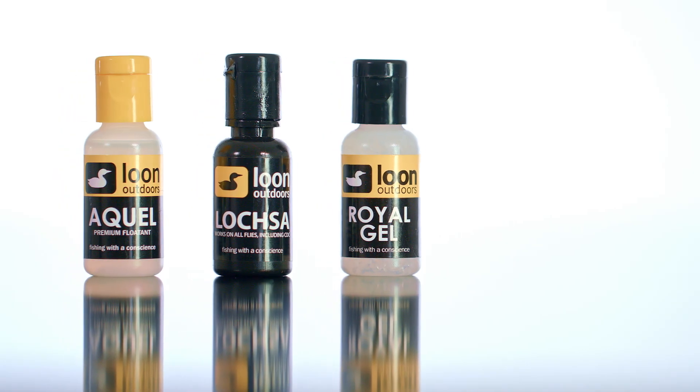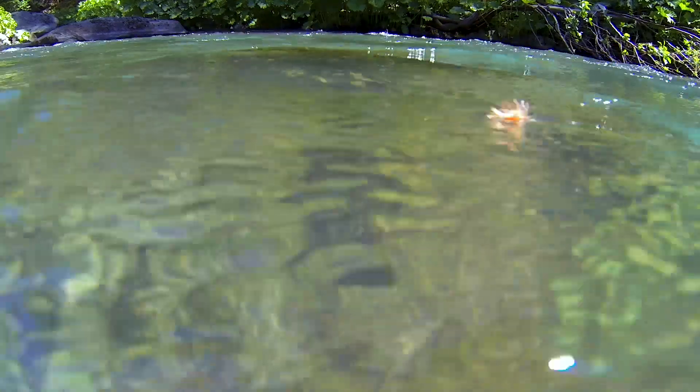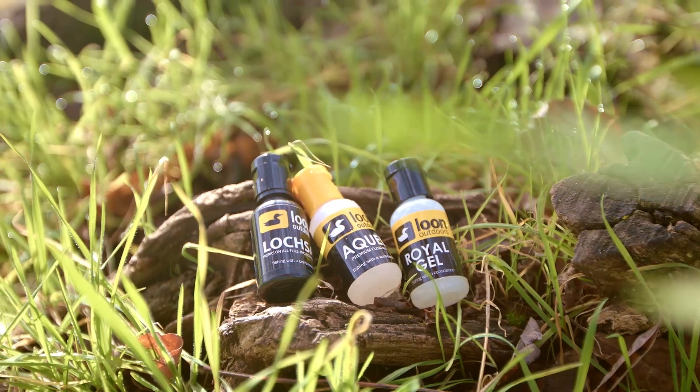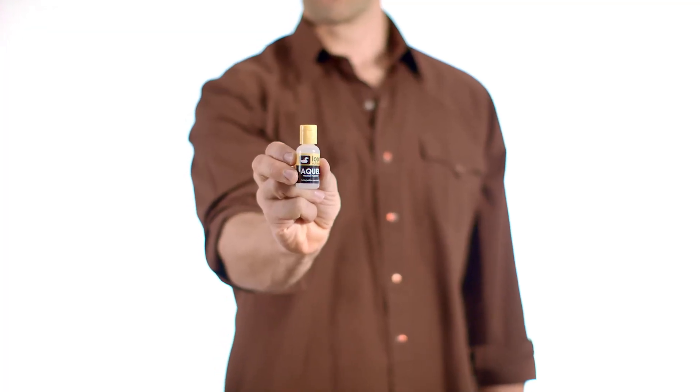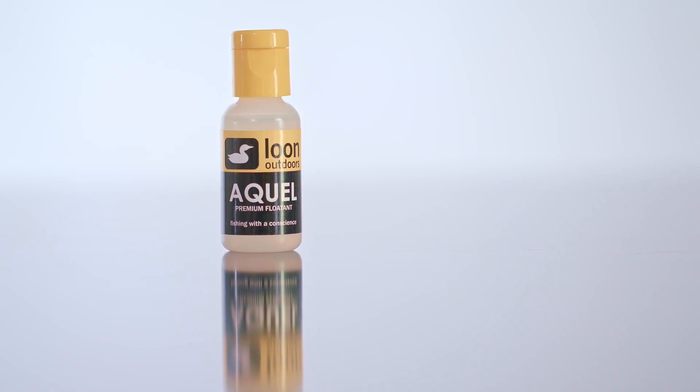Gel floatants are tried and true — they're the best way to treat a dry fly and keep it floating like a cork. We make three gel floatants, all of which are eco-friendly and temperature stable. The first is Aquel, which is a great all-around fly floatant, the official fly floatant of Fly Fishing Team USA, and a standard by which all other fly floatants are measured.